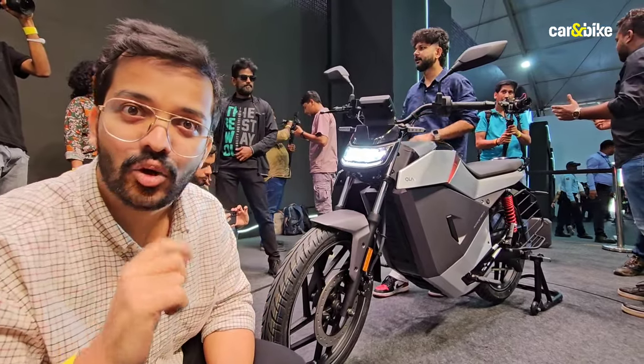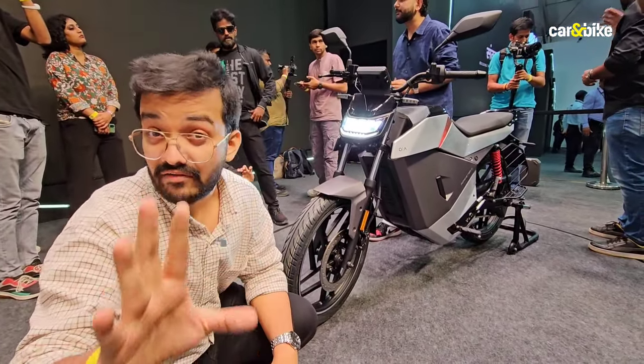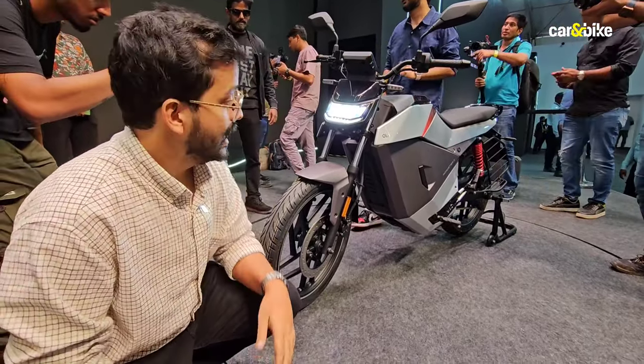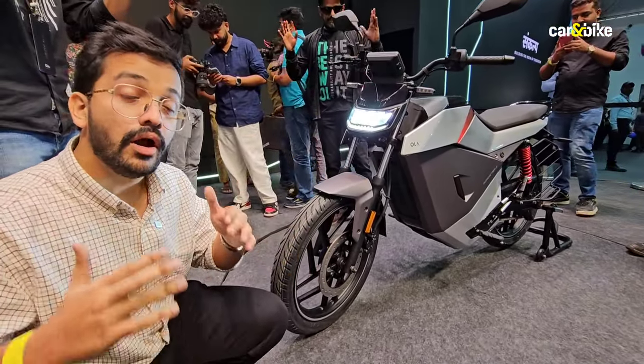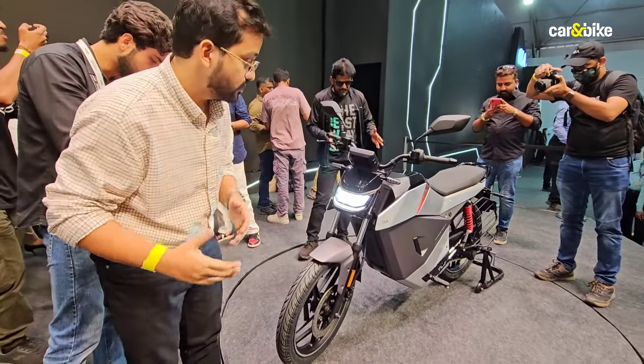Now let's take a closer look at the Roadster X. If you've seen the Roadster — click on the pop-out banner to see our first look video on that — the Roadster X does bear a resemblance to the Roadster because it belongs to the same family, but you can tell that it's meant for a more basic, more utilitarian nature of use.